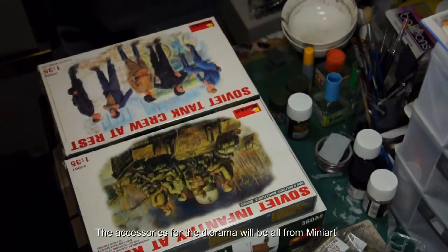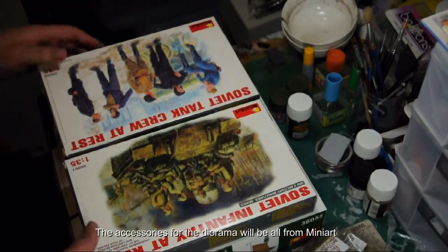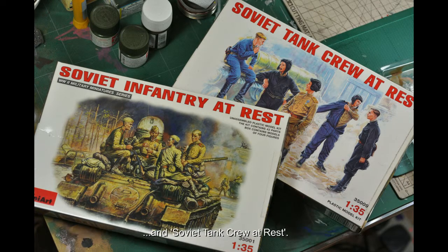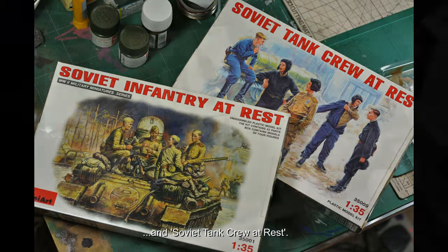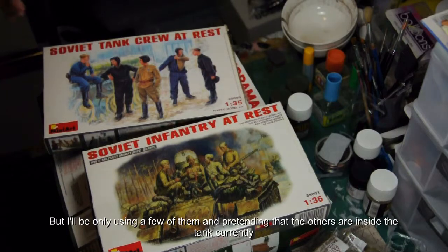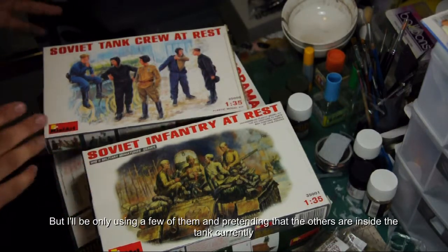The accessories for the diorama will all be from Mini Art. I have Soviet infantry at rest, designed to go on top of a tank, and Soviet tank crew at rest. There are five tank crew here, and I believe the T-34 only had four, but I'll only be using a few of them — pretending the others are inside the tank.